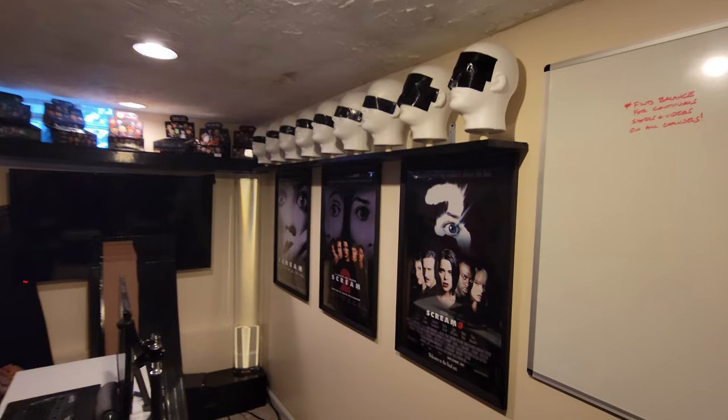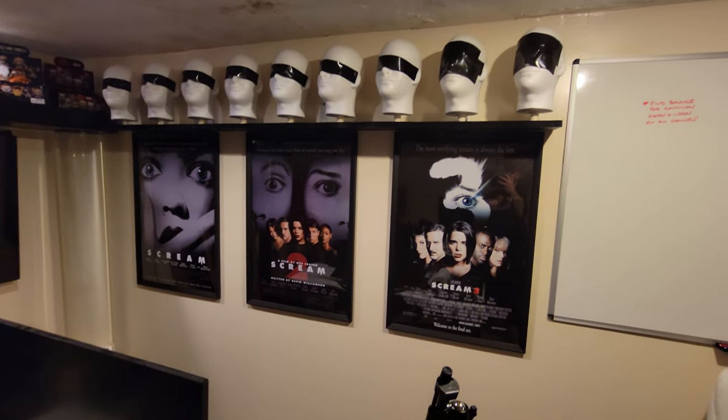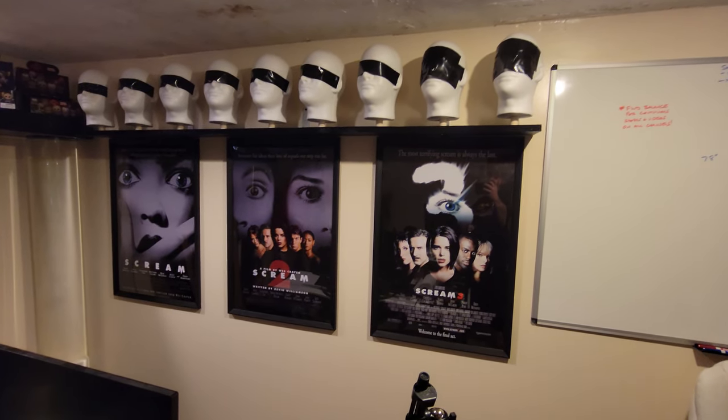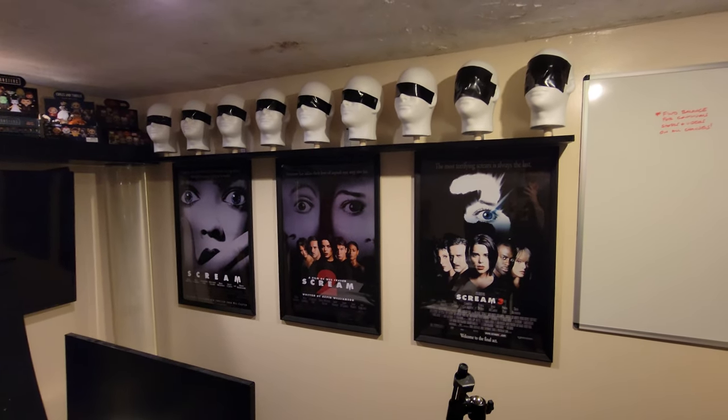I am downstairs right now working on my office. It is an absolute disaster in here, but I am over here working on my Scream Ghostface wall. I chose the three Scream movies — one, two, and three — because those are the ones I like the best and am most partial to.